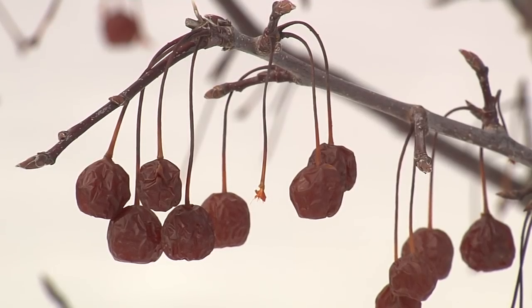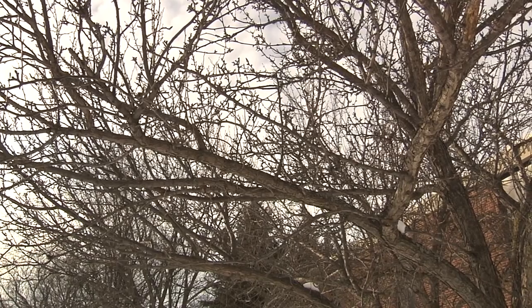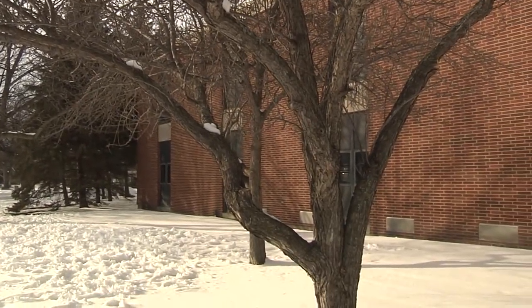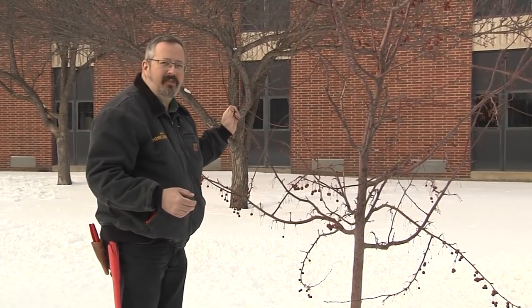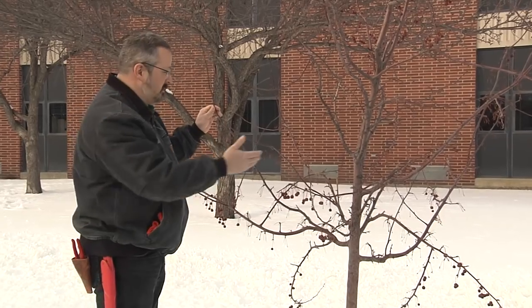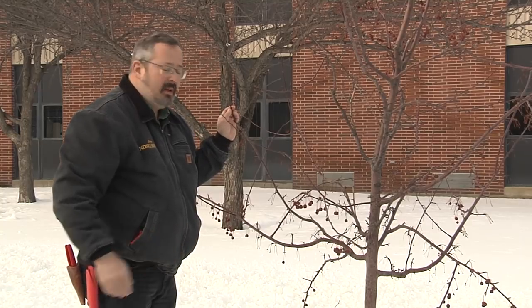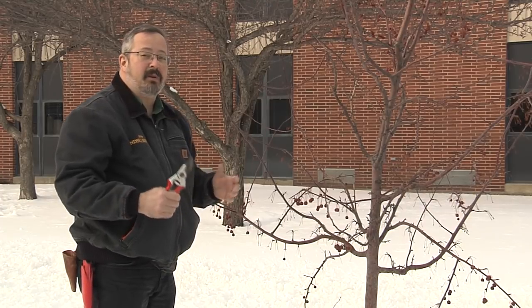In pruning trees, we want to develop good structure. What does that mean? That means a scaffold of healthy, well-spaced branches. If you look at the big crab apple tree in the back, it has wider-spaced branches — they're big, they're healthy. I kind of put it this way: it's like they're the perfect spacing for a kid to climb in it. On a young tree like this one, it's a little hard to show because we have to envision this tree 5, 10, 15, 20 years in the future. A lot of these branches are going to be gone by then. But what we want to do is start developing that structure now by picking which branches we leave and which ones we remove.